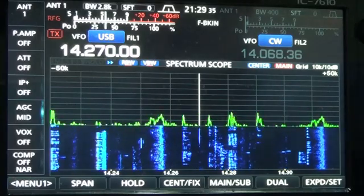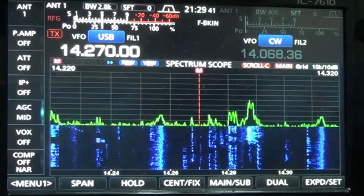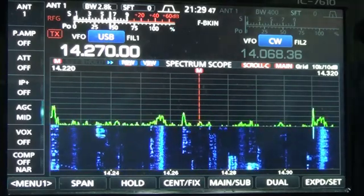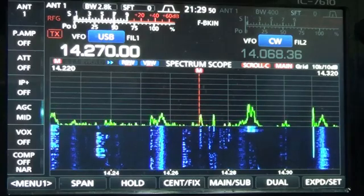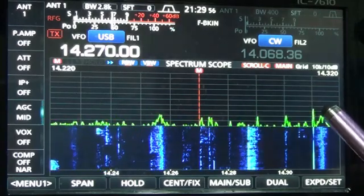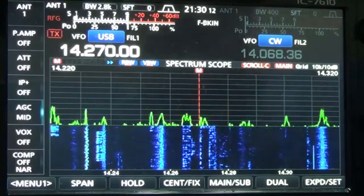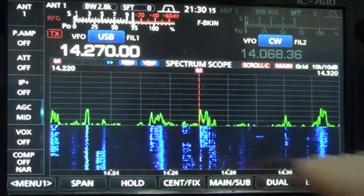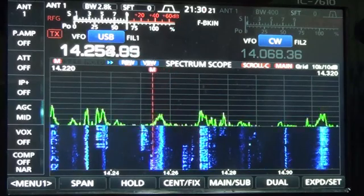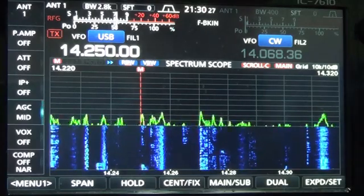Now that scroll mode is available, you can press and hold the center/fix button and it goes to scroll C mode. You still see the band scope behind it, and you have a red vertical bar showing where you are frequency-wise. You can see we're watching from 14.20 to 14.320 MHz — currently about 50 kilohertz width on the band scope. What I like about this is the band scope stays fixed and where you are tuning moves. It makes it much easier to find somebody. On upper sideband, you can tune just to the left side of the signal you see in the scope.